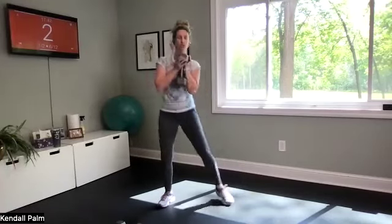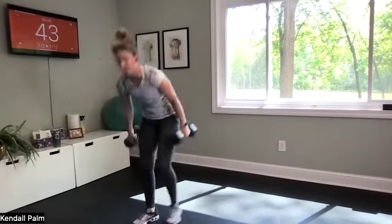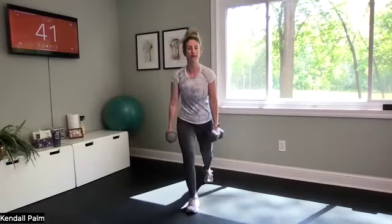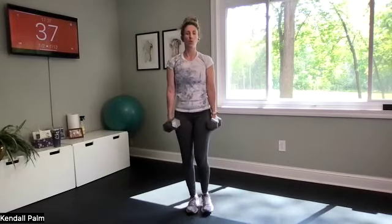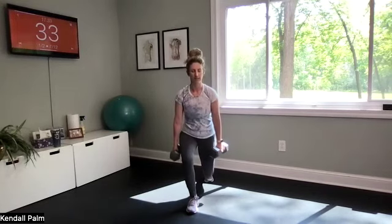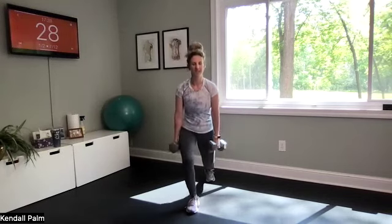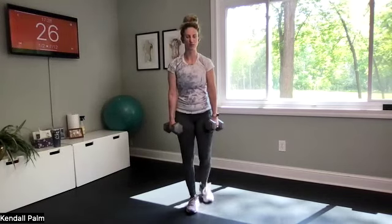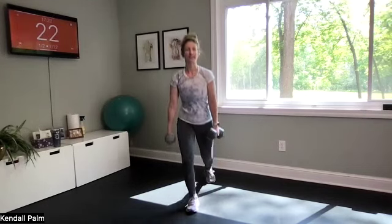Three, two — swap out your dumbbell if needed. Here we go. At home, step your right foot back — right foot back, one side only. Same thing with the curtsy lunges. We're going to get a little bit more burn into that glute medius for this one since we're sticking to one side.